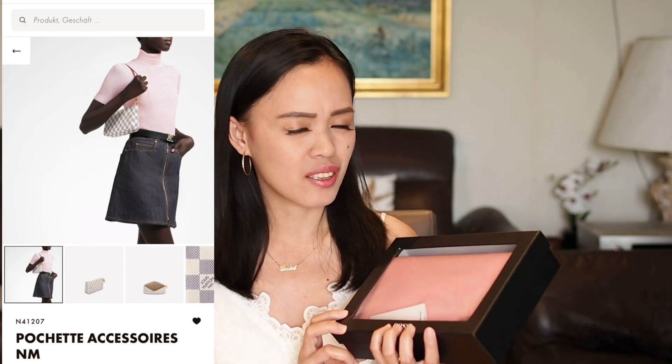I can compare this bag to the Louis Vuitton Pochette Accessoire — it's almost the same. And as we all know, it's almost impossible to find that bag now. But then I saw this bag at hugoboss.com, so I ordered it. I was thinking if I don't like it I can just return it, and here she is.